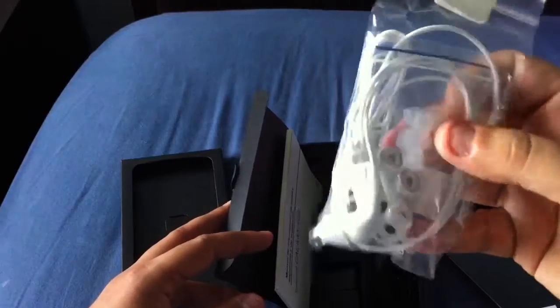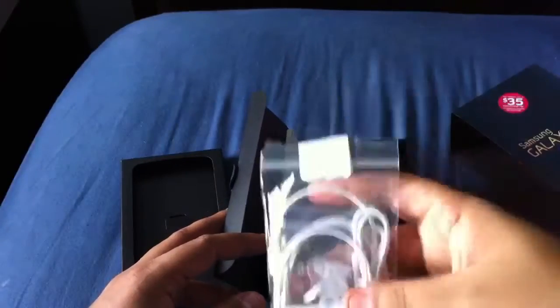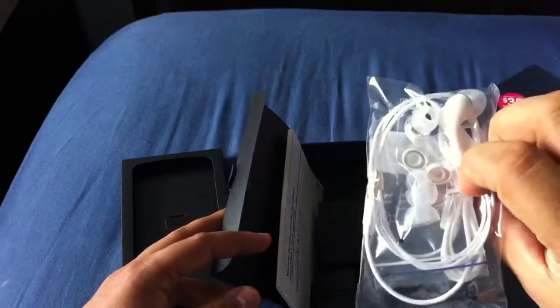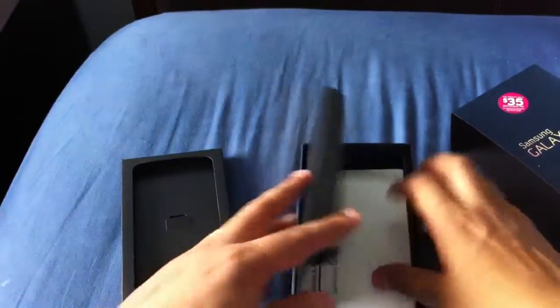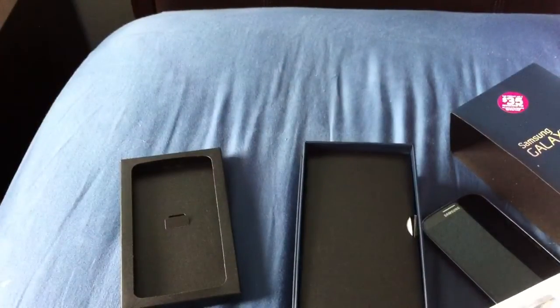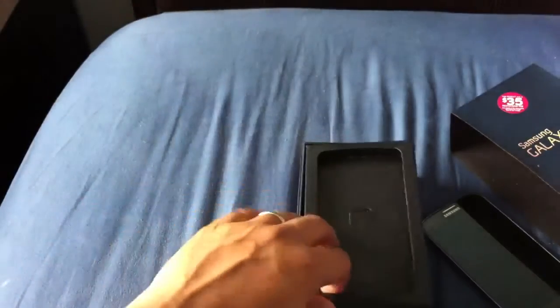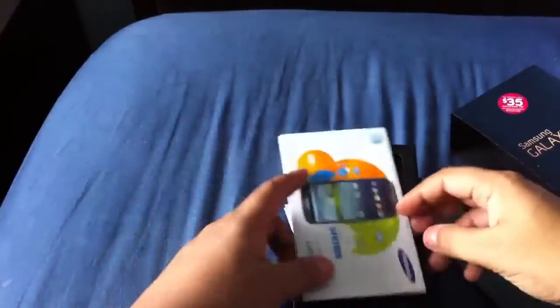Surprisingly, you actually get a pair of headphones. Usually AT&T phones don't include headphones. The international version of the One X came with headphones, but you don't get that with the U.S. version of the Galaxy S3 — wait, you do get them with the Galaxy S3. It's good that they kept everything intact and give you everything that originally came with it. That's really all you get in the box.